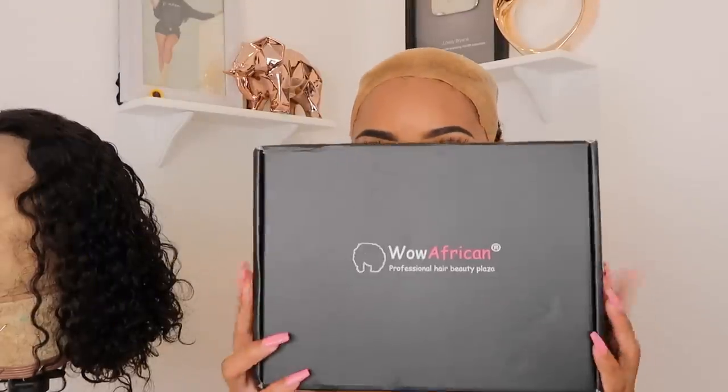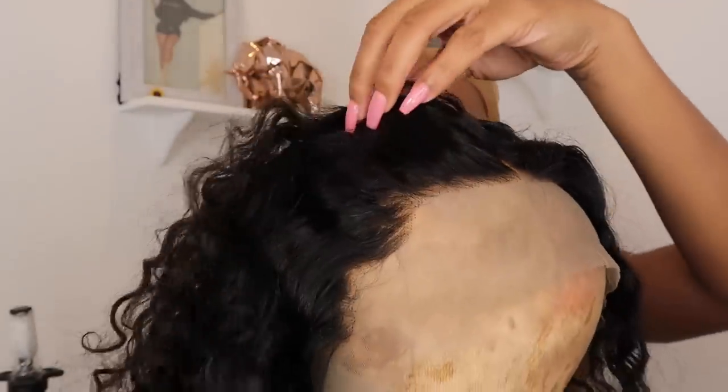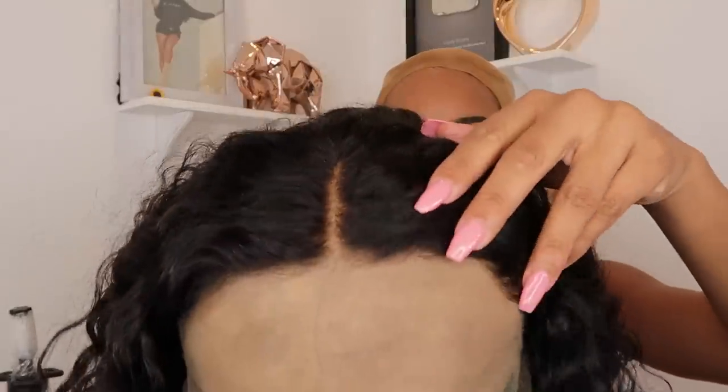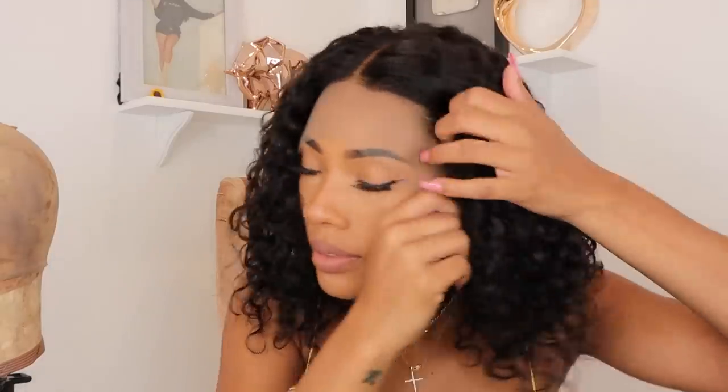Hi loves, welcome back to my channel. Today I have another wig from wowafrican.com and this wig is beautiful. I absolutely love the curl pattern on this unit — she is a bob unit. I'll have all the details down below in the description box. Look at this hairline — this unit comes bleached and pre-plucked, and the shape of this hairline is absolutely amazing. I'm going to show you what the unit looks like fresh out of the box; it's just a regular lace front.